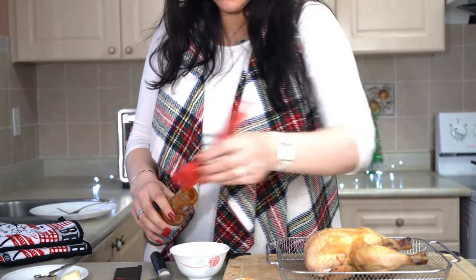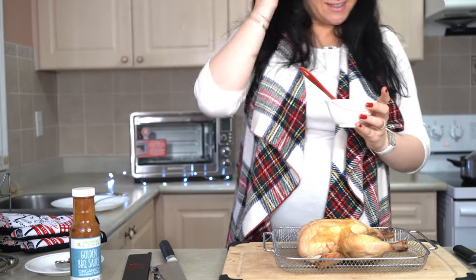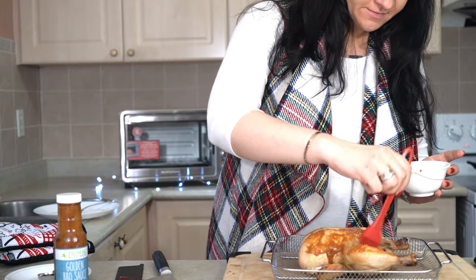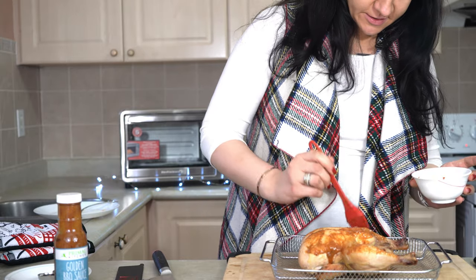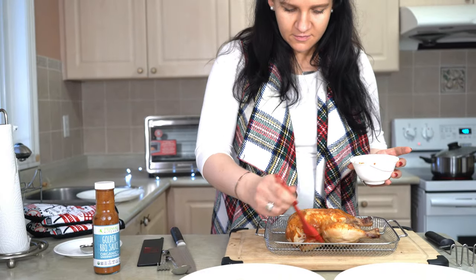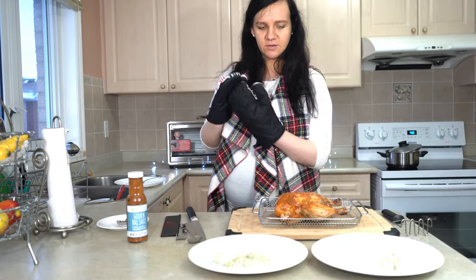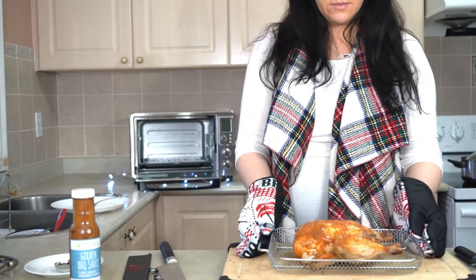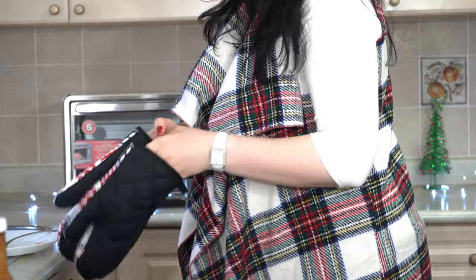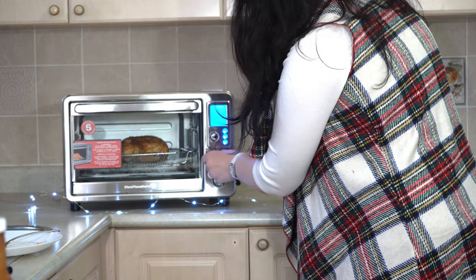I'm going to use this brush to put it all over the chicken — wow, it smells nice! We actually never tried this one so I'm curious, but the smell is very promising. The chicken goes back into the air fryer. I'm going to put it in for maybe 15 minutes and we'll wait.